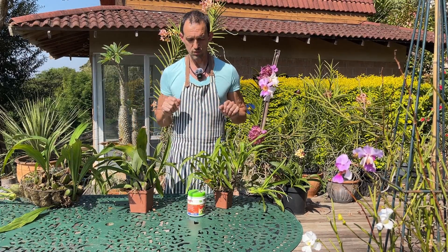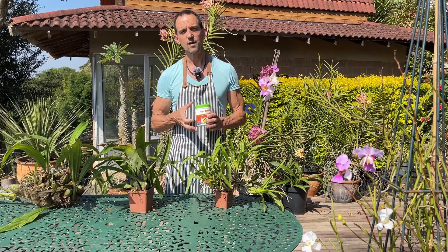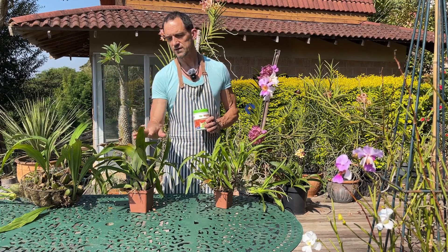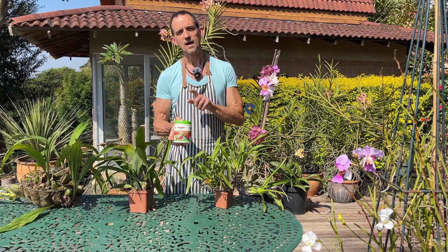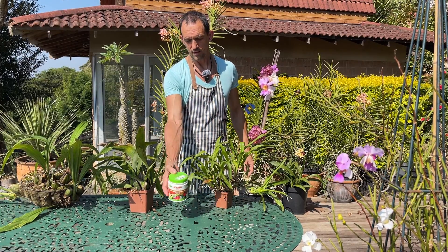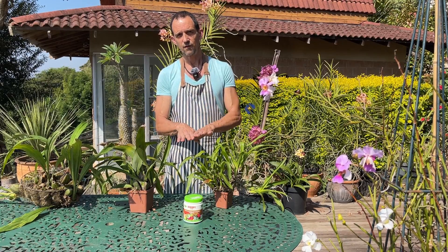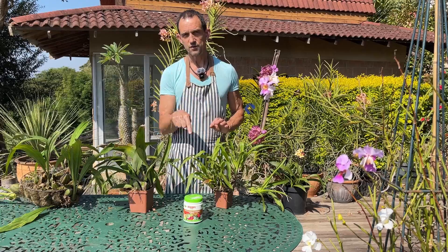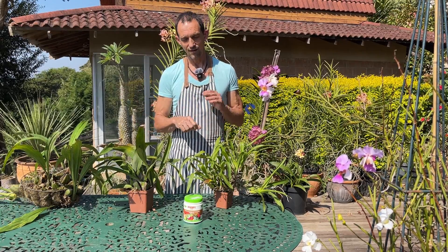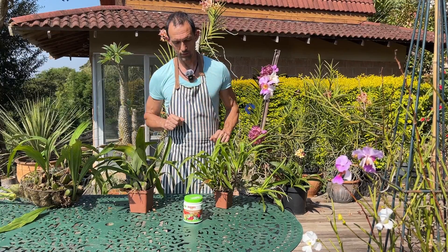Talking about the treatments: most fungicides will work, but they have found that anthracnose-causing fungi are more sensitive to benomyl and thiophanate than most others. That doesn't mean you must always use these for anthracnose every time you find it, because then you'll start breeding resistant fungi. Remember to keep a rotation of your fungicides — it's extremely important, not only for you but for everyone else in the plant world too.